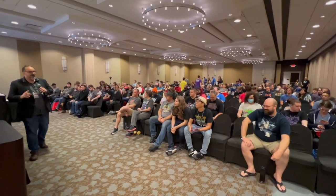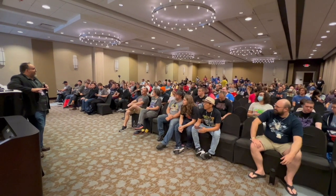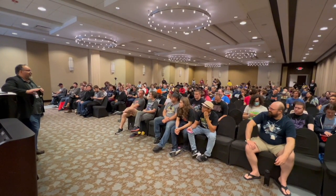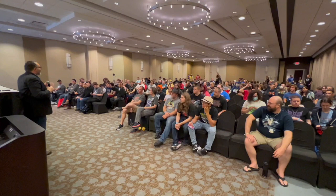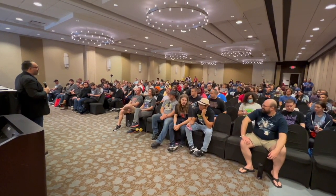Hey, real quick, before we do anything, I got two things we gotta do. I do a really bad podcast called Cut the Tape, and for like the last six years there's been no intro to it. So Lucas is gonna record everyone, and on the count of three I need everyone to say 'Cut the Tape.' And that's gonna be the intro to the show, okay?